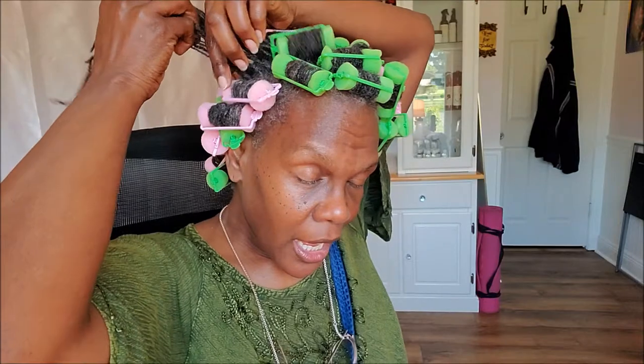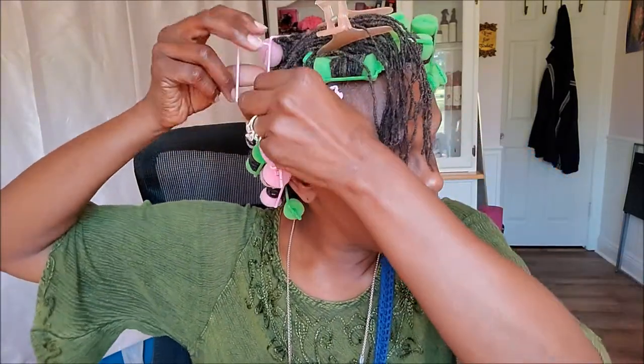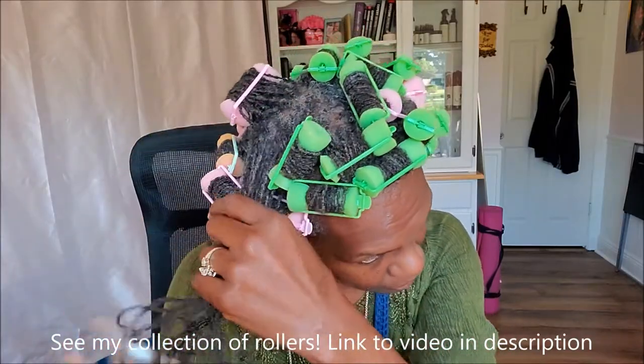I have those long gray padded rods, but they're a beast to sleep in. My favorite is these sponge rollers — they're softer to my scalp. I also have steam rollers and the rods I call jerry curl rods. The sponge rollers give me more of a softer, bouncier curl, which is why I like using them. I'll show you the various curlers I have after I'm finished rolling up.